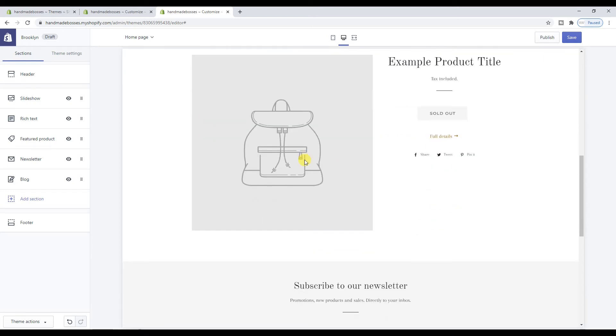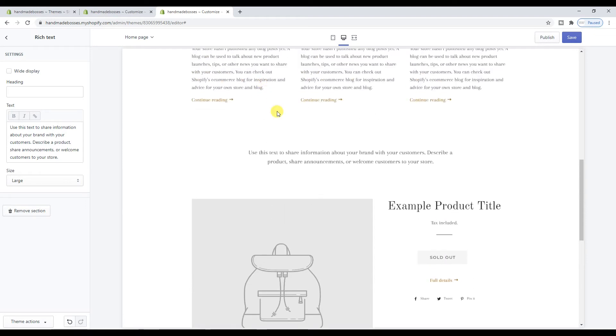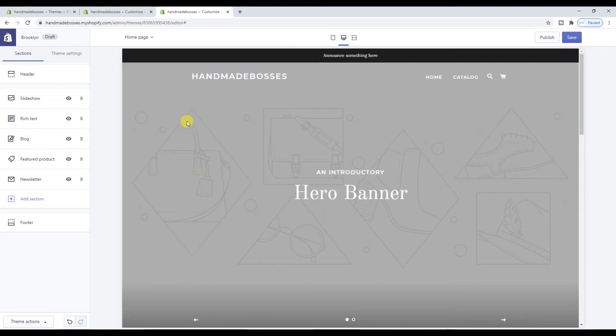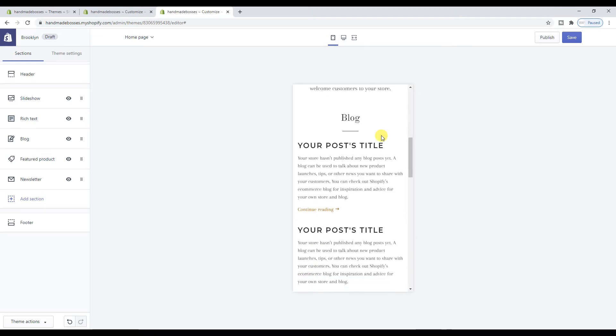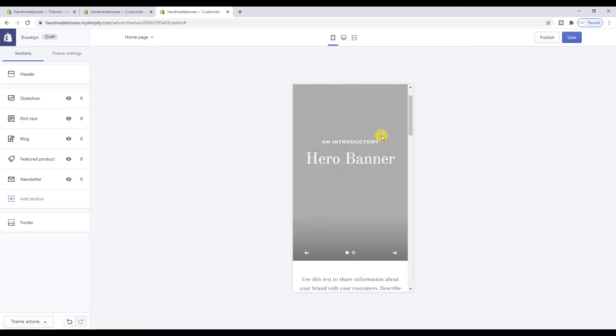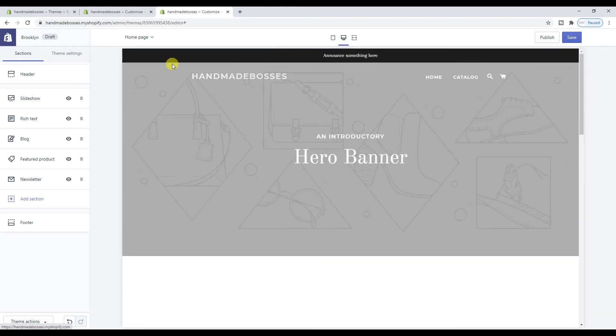I'm thinking I'll have just the one product here, and I'll move the blog posts up there. Rich text is basically like a little text box — I'll probably put that just under the slideshow. Already you can see it taking shape. Before you go ahead and start changing colors and everything, get a basic rundown of what you want your store to look like. The great thing is you can visually see what it will look like on mobile by clicking this button — this is desktop, this is mobile. That is something Squarespace does not have, so I'm super pleased with that. About 90% of the free themes are mobile responsive.